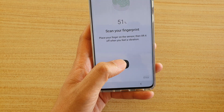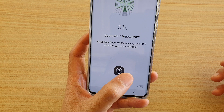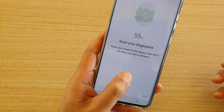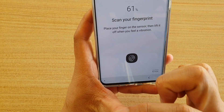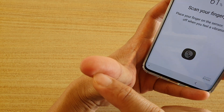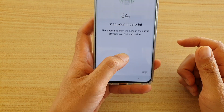Also, it's a good idea to try scanning in different positions, because sometimes your finger could be at an angle or sideways. Try to scan in all different positions and make sure it covers all areas of your thumb — the side, the top, the bottom, and the other side.